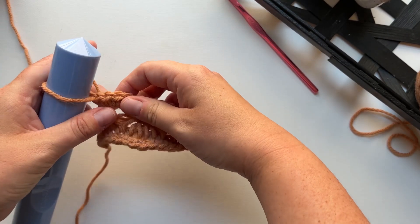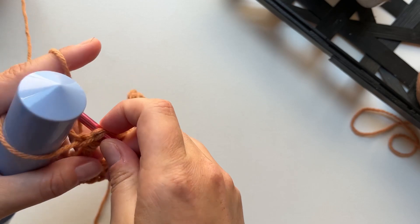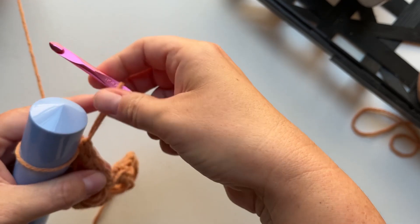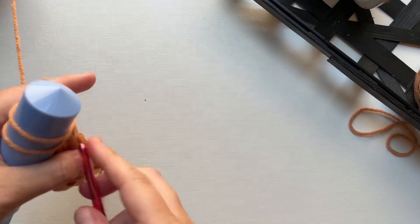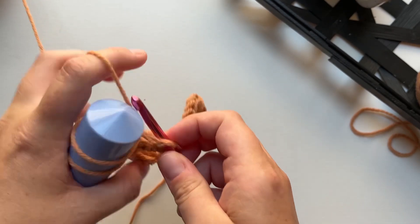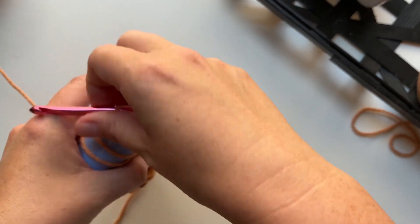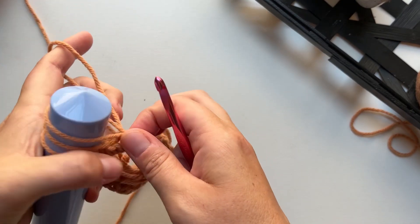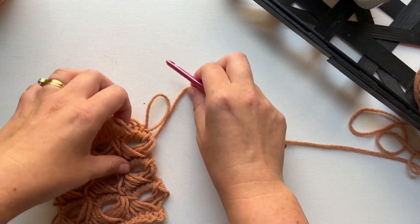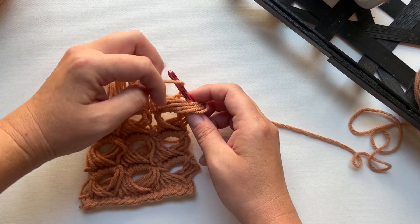A few tips: you can use a smaller hook to hold your loops to make the holes in your broomstick lace smaller. For the row where you're pulling up your loops, some people prefer to go into the back loops only of the single crochet — for this project I thought it looked better going into both loops, but you can play around with that. The only thing really challenging about this stitch is how to hold everything, so I recommend trying out a few different ways. You could place the large hook in your lap or on a table. Some people prefer to remove the large hook before they start collecting their groups — I find this makes my tension a little wonky, but if you find it easier, definitely give it a try.